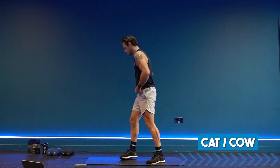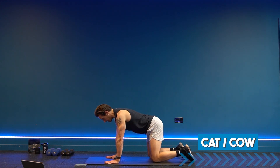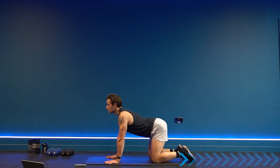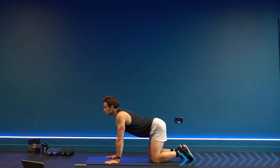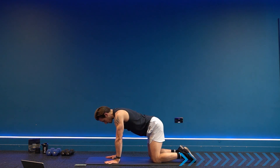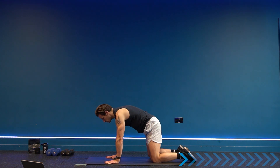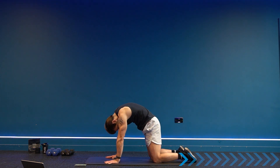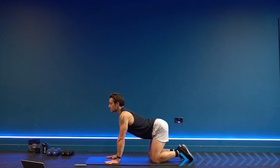Then we'll start with our shoulders. Come down to the ground into a cat and cow position — hands and knees, drop the belly, elevate the chest. We're going to lengthen and flex through the spine. Move between these two positions slowly with your breath, engaging the core and spreading your fingers on the ground. Take your time, work through the spine, dropping your chin into the chest and then extending out, elevating the chest.